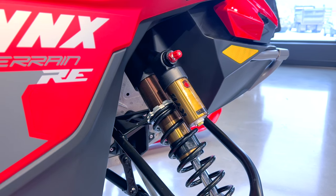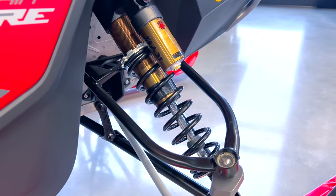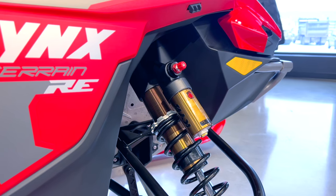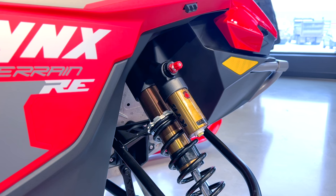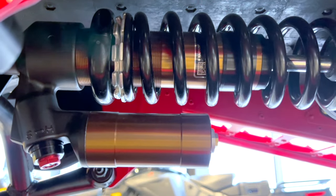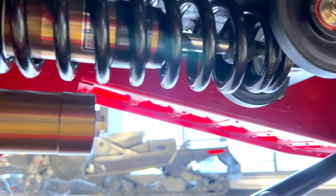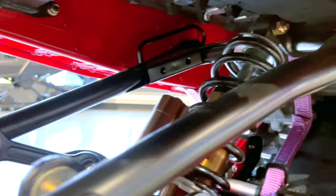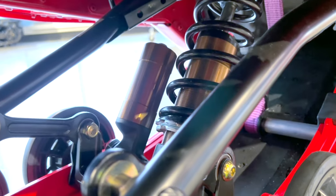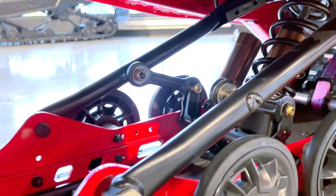If you want one person to get on and be really aggressive, you can do that. If another person wants to go casual and comfortable, you can do that too with this suspension setup. The suspension is not just in the front — looking underneath the sled you'll see the exact same style shocks. Same design on both sides, with the piggyback, front and rear. All of it is quality stuff and fully adjustable, allowing you to tailor that ride.